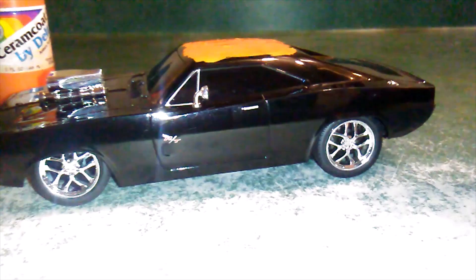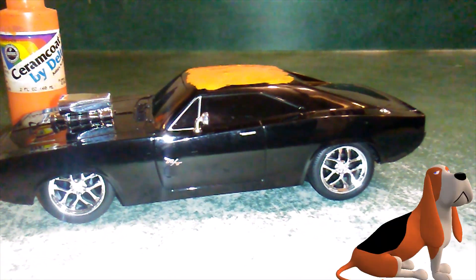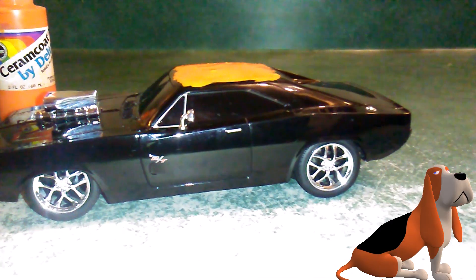You know what we're forgetting? Flash! It just says Flash in here right now. There it is.